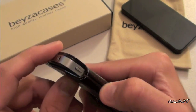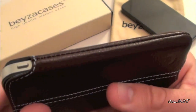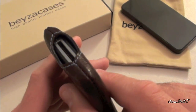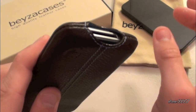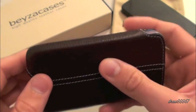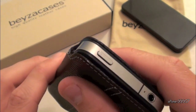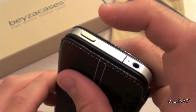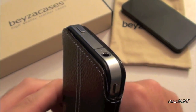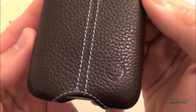The volume up and down buttons are very nice to get to with good feedback. On the side we have nothing but very nice stitching. Coming to the bottom we have full access to the 30-pin connector, speaker, and mic — no problems there, so if you guys are on speakerphone you're good to go. On the side the SIM tray is covered. On the top we have full access to everything — the power button, no problems; headphone jack and external mic are wide open, so straight or L-shaped headphones should be fine.